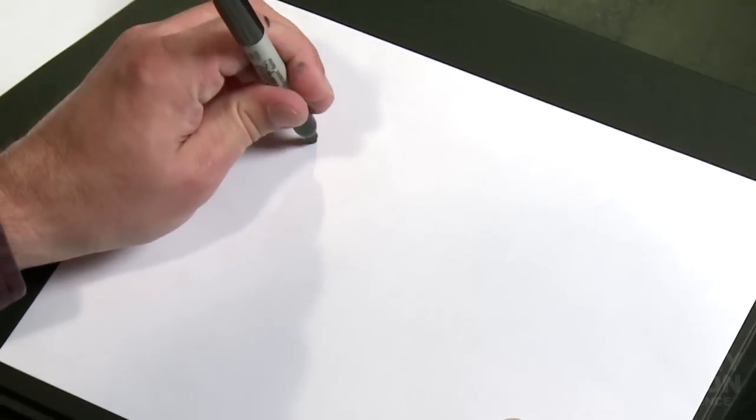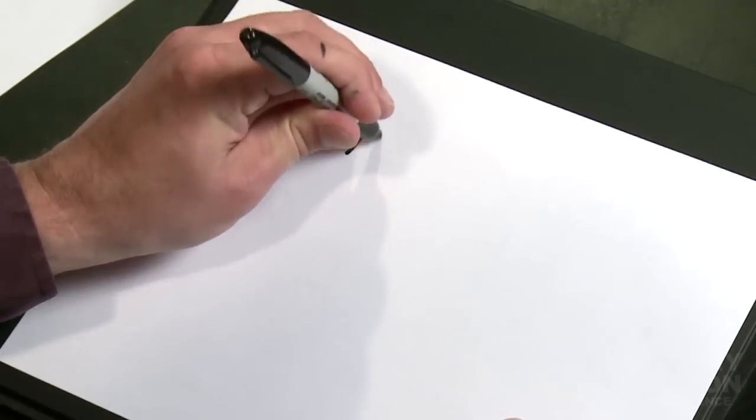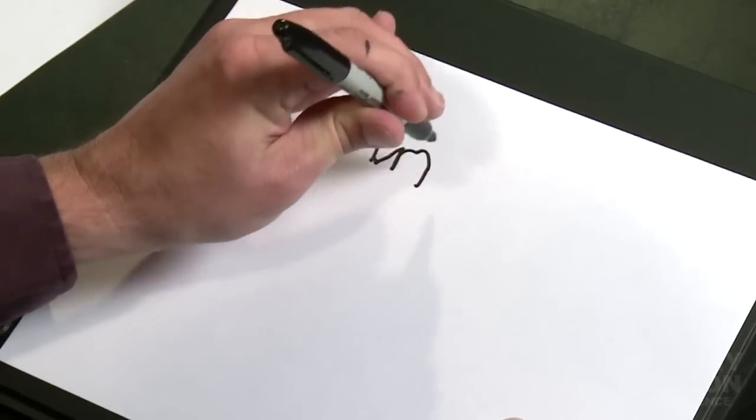We'll do some printing. I'm going to write my name for you. Ready? T... O... M... M...